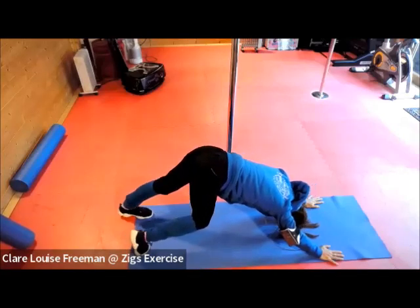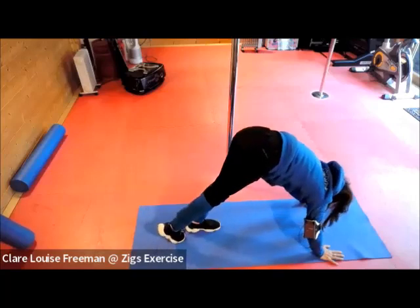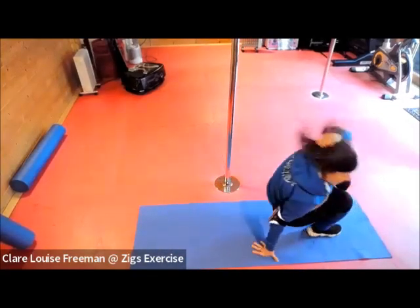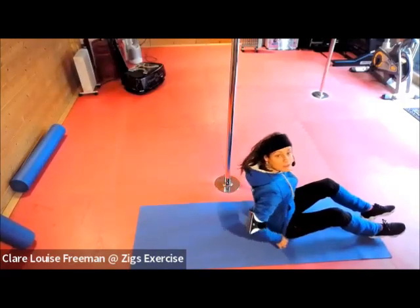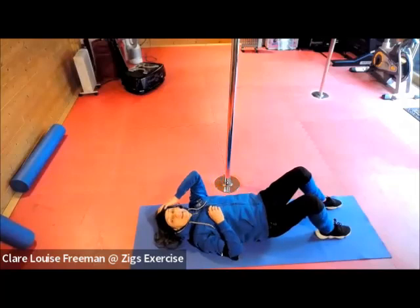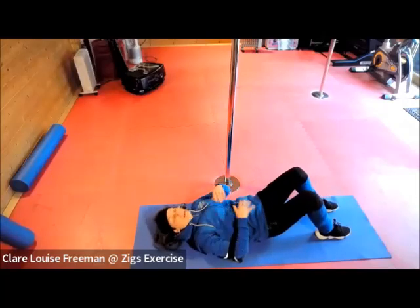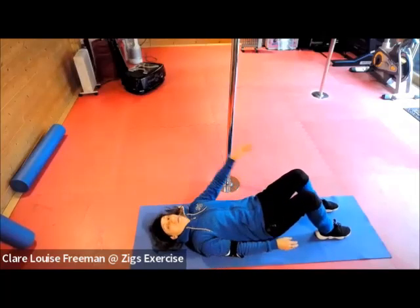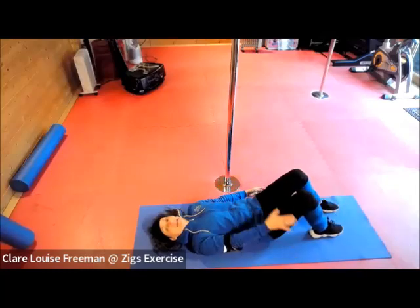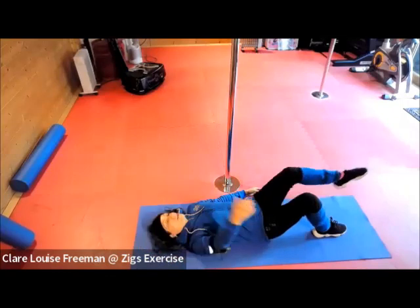Take a walk with the feet towards the hands and come down onto our backs. Let's focus on doing some core work. Take your opposite arm away from your leg and then back in. Pull the belly button muscle in as you tap down.